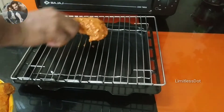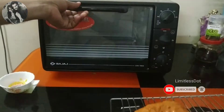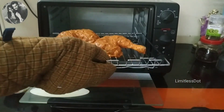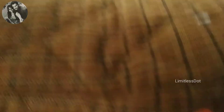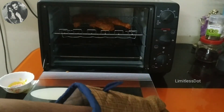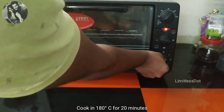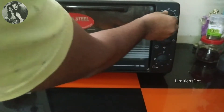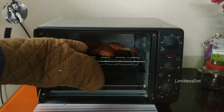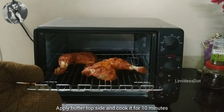Let's place the chicken in a tray. Set the tray in the center rack of the OTG. First, we cook the chicken for 20 minutes at 180 degrees Celsius. Then, we flip the chicken to the other side and cook for another 10 minutes.